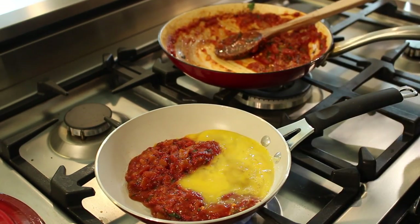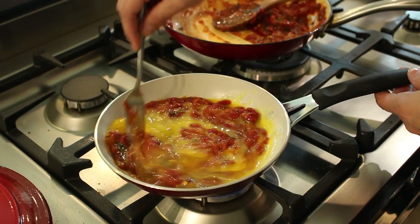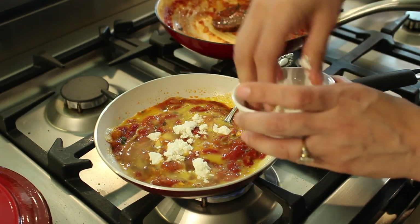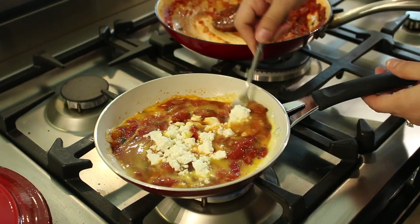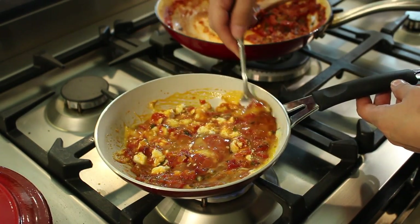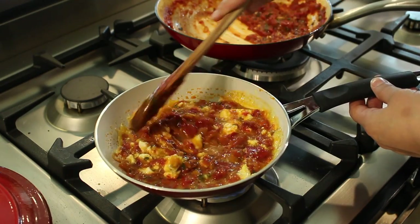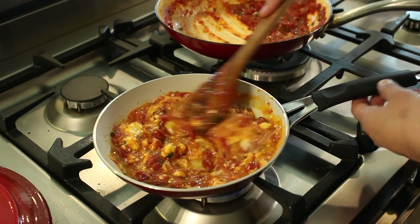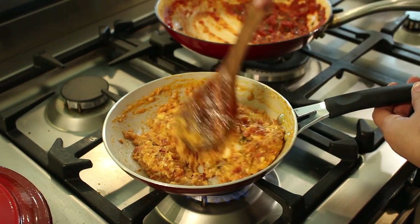The sauce is starting to heat up, so we're going to put our eggs in here and give them a nice mix. I'm going to lower the heat and crumble my feta cheese in — as little or as much as you want. We're just going to keep mixing until the eggs have begun to firm up a bit. You don't want to overcook this — cook it until the eggs are fully cooked but there's still a little moisture in it. Once it begins to thicken and come together, it's ready.